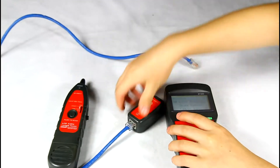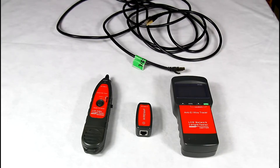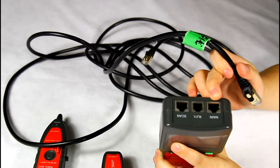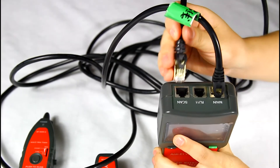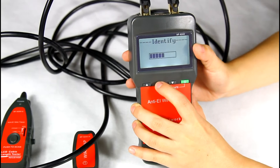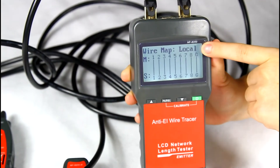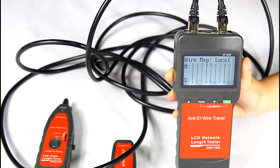Then, let me change to a good network cable to operate locally testing. Insert one end of the cable into the main port, and another end to the scan port of the emitter. Then we choose wire mapping. You can see the result: 1 to 1 until G to G. There is a "local" indicator in the top right corner, which means this is a good straight-through network cable.